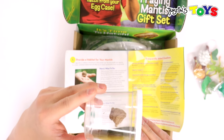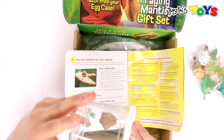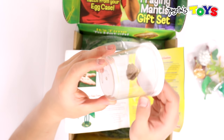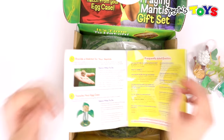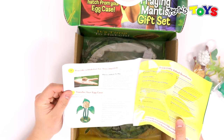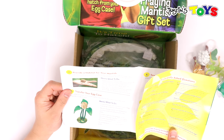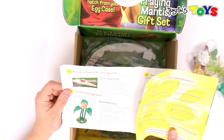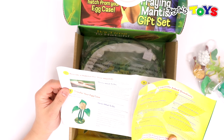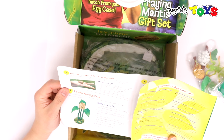Looking at it really close, I can't tell whether or not it's alive or dead. I guess we'll have to wait and find out. Going forward, your egg case or ootheca will arrive in a clear plastic cup. You must transfer your egg case to a clean ventilated habitat. Make sure your habitat is safe and escape-proof — newly hatched mantises, called nymphs, are very tiny, the size of small mosquitoes. If you purchased the praying mantis gift set, a habitat is provided for you.